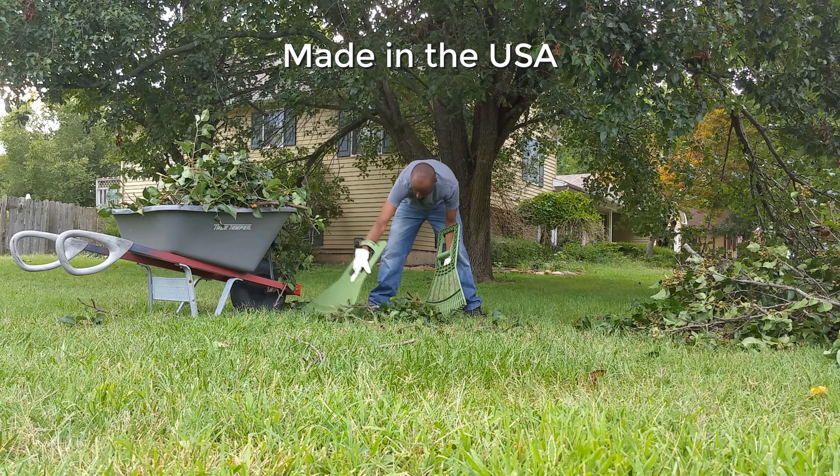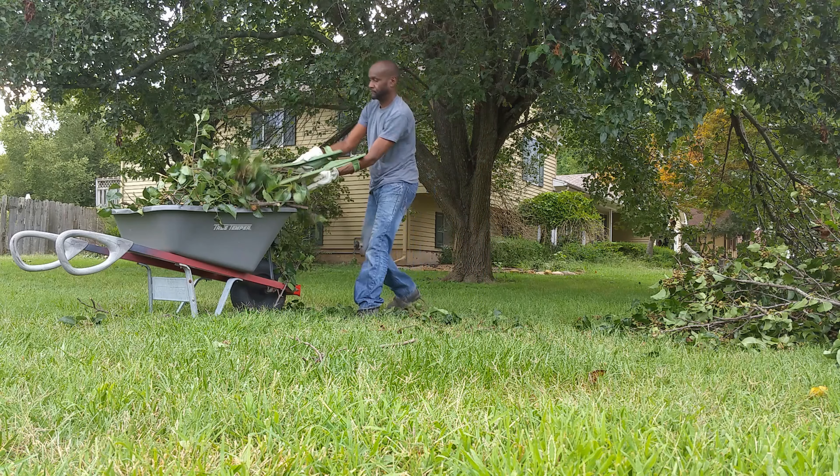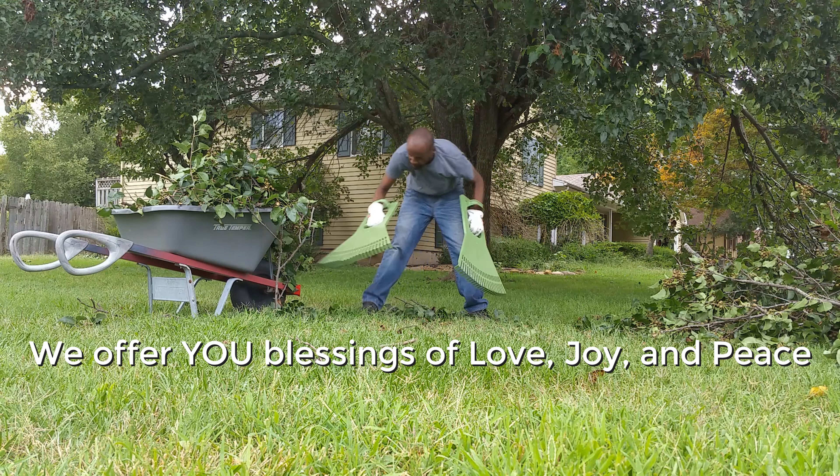For us, over the past three years, raking, bagging, and collecting leaves or debris around our home has been much easier with this pair of leaf claw pickup scoops by Vitex. We highly recommend.